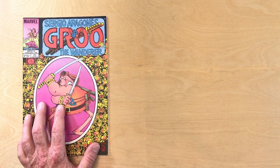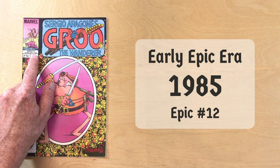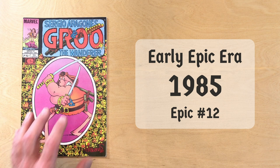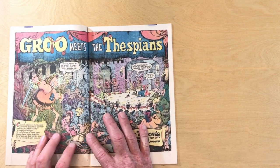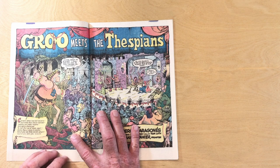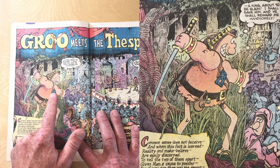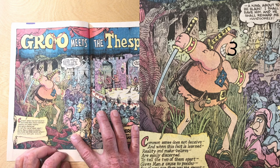Next up we have 1985/1986 Groo the Wanderer. Marvel Epic number 12 came out in February 1986, with the cover drawn in 1985, so it's fair to say this comic was probably drawn in late 1985. The story is Groo meets the Thespians. On the two-page splash, we've got a great big picture of Groo — he's got a sword at the ready, looking down at the play not understanding what's going on. This is a great drawing for us to take a look at, a good two years after the Pacific Comics Groo. Take a look at that nose: it is a number three. That is the classic Groo nose.